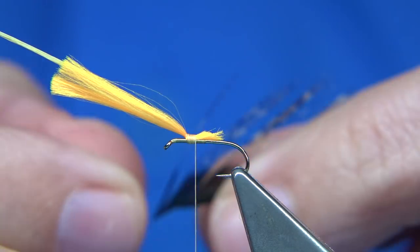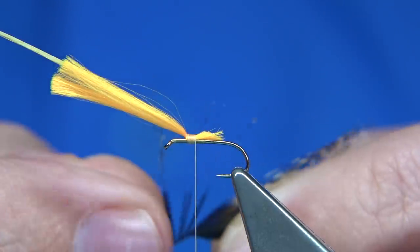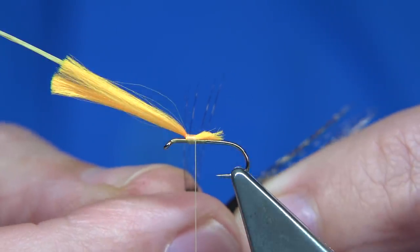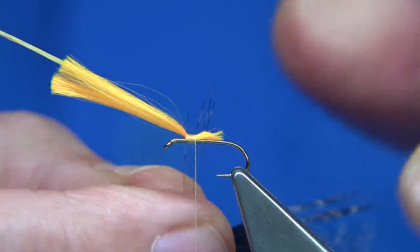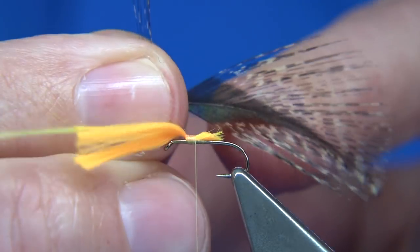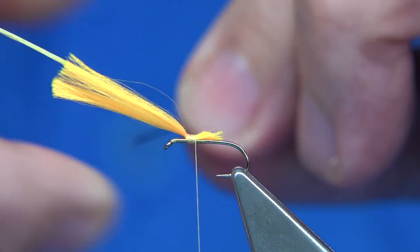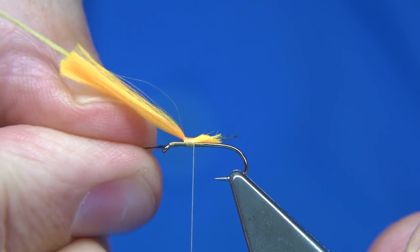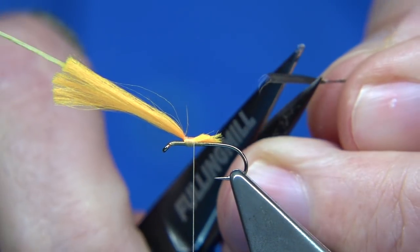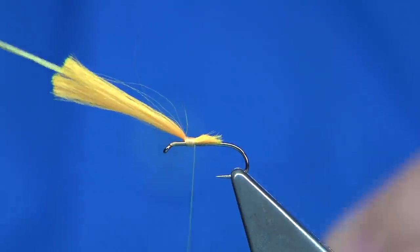I've got the coq de leon fibres — you could use whatever you like, you could use the same cape. I'm using the coq de leon fibres; they last a wee bit longer. Don't be shy with the number — a good half dozen or so. Bring them 90 degrees from the stem of the feather and the tips should actually line up. Tail them away — you're looking for at least a hook length to come over the back. Trim this so we can catch it in, and wax your thread to give you the grip.